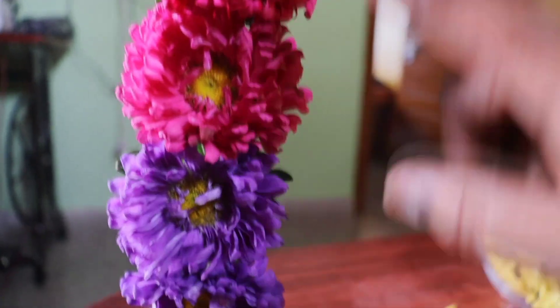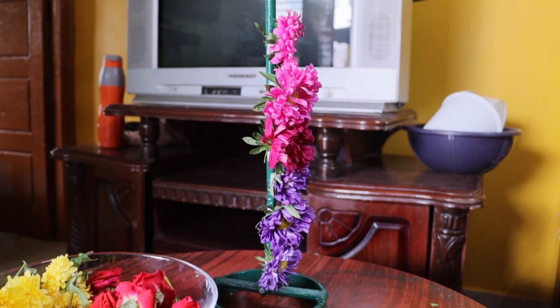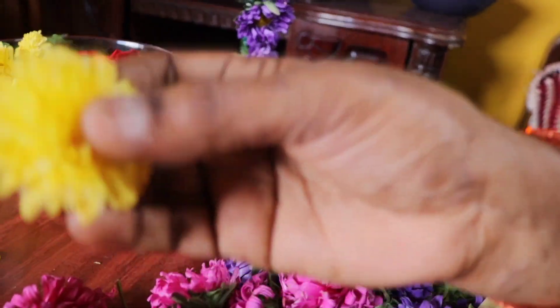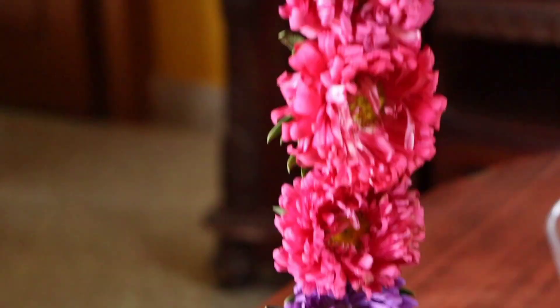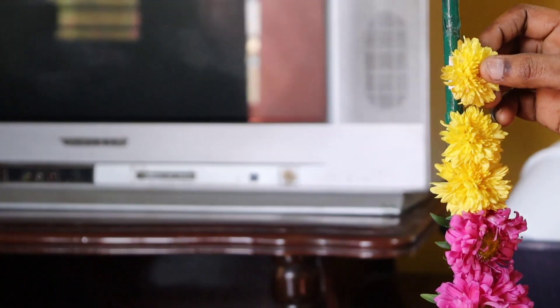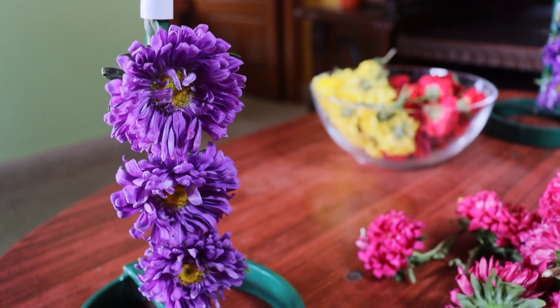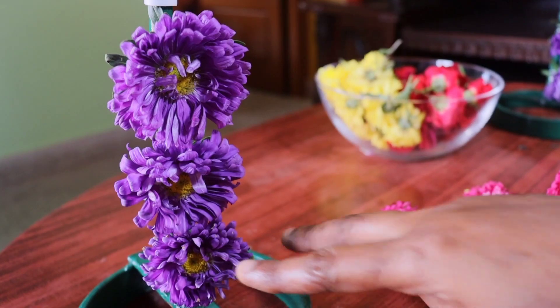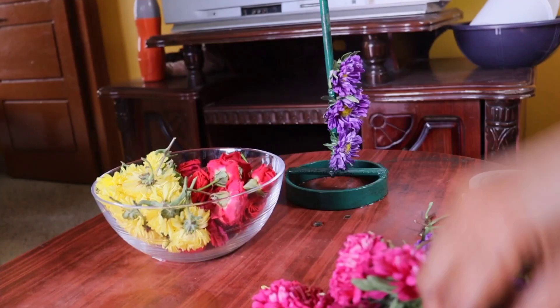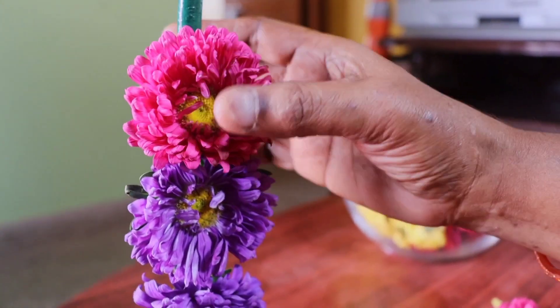I am using purple, yellow, and pink color. I am using purple color and pink color. I will dab in a thin layer. Press it in the yellow side. I will dab with the green corner and dab with the red on the side. They will dab with the color.